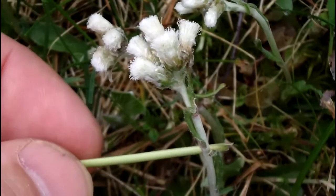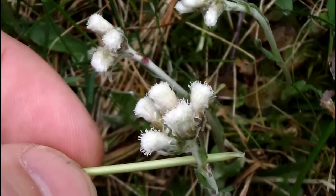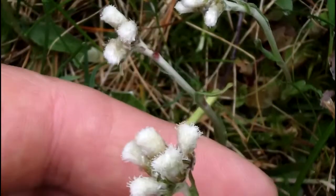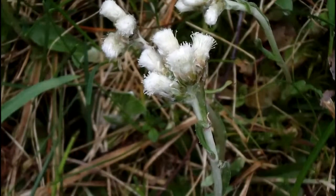This plant is going to grow about 12 inches tall, maybe a little bit more, and this one's about eight inches right now. If you find this and you see that, that's called Pussy Toes. Thanks for joining us. Find us on the web at MyNatureApps.com. Enjoy your day in the woods.